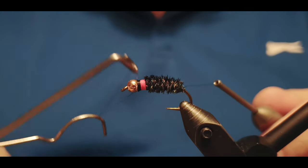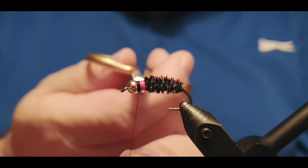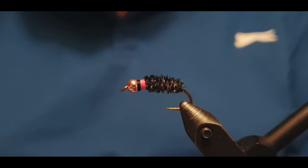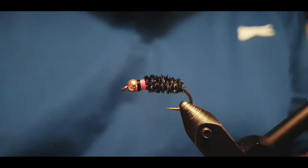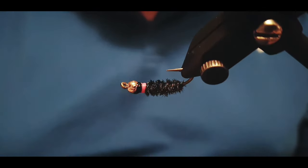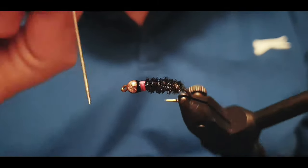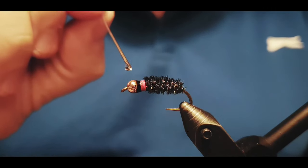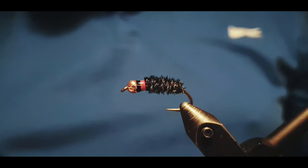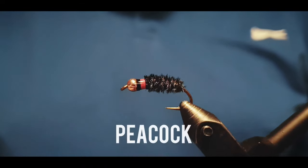The fly is almost finished. I do the whip finish twice — I prefer doing it twice so I feel secure about it. Then we cut the thread close and apply a layer of varnish on the head. I'm using Veniard varnish on this fly, but I use all sorts of varnishes and UV glues — I'll comment on those later when uploading more videos to the channel. A little extra varnish makes the head only more durable.